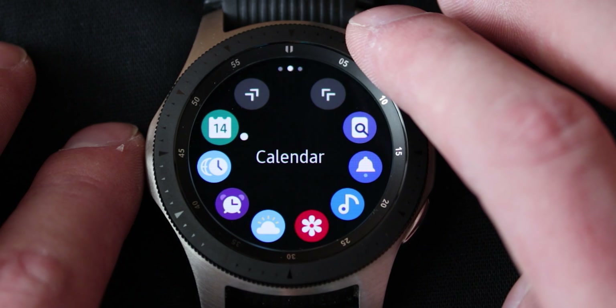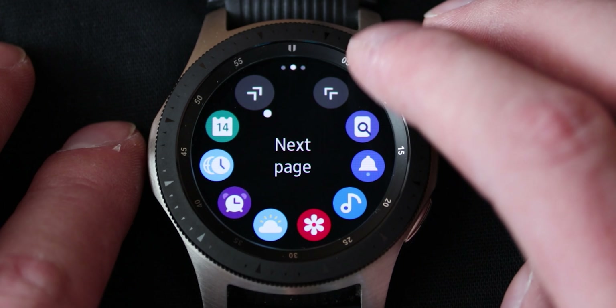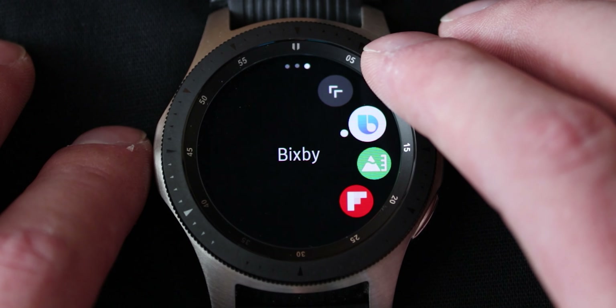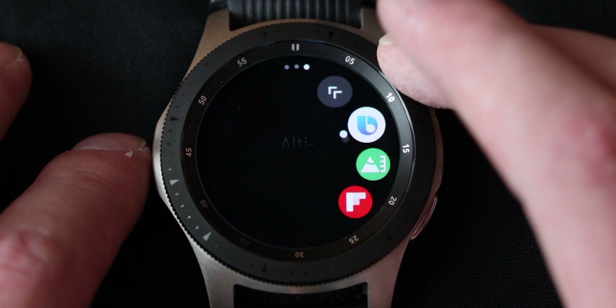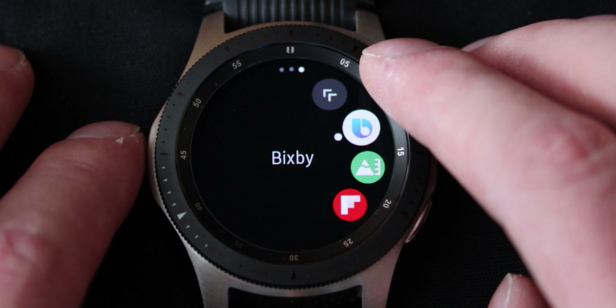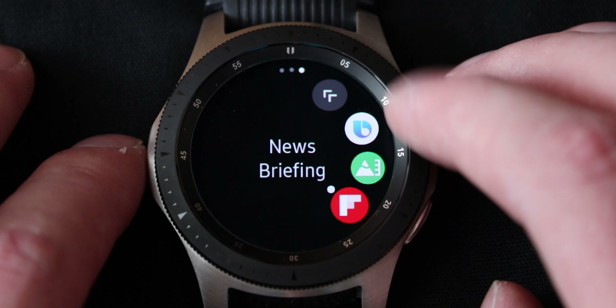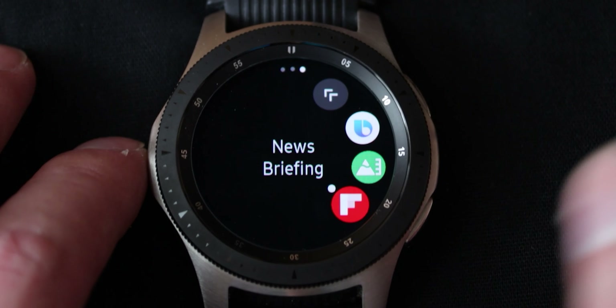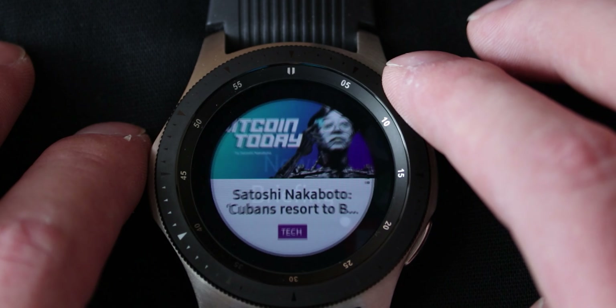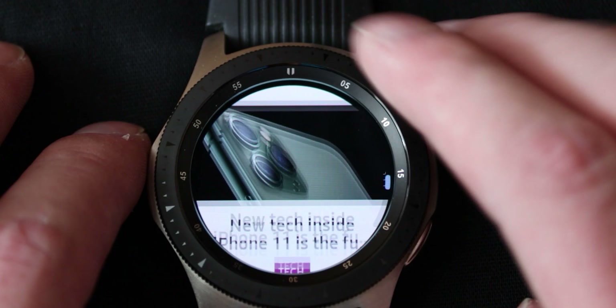Alarm, world clock, calendar — and it syncs up with your phone calendar. Don't worry, you don't need a Samsung calendar for it, it will just go into your Google calendar and read off of that. Then there is Bixby as well, an altimeter barometer, and news briefing. You can get some news depending on what topics you pick the first time you open up the app. I've got it set to tech of course, so I'll get some tech news and scroll through it.